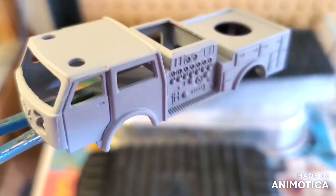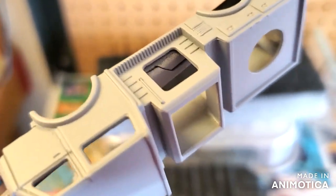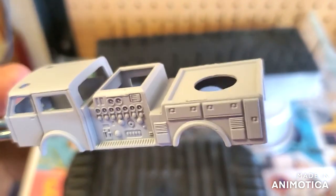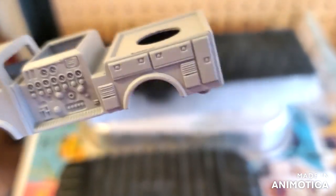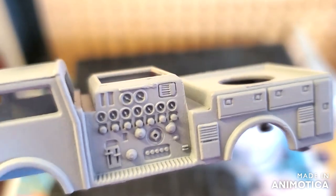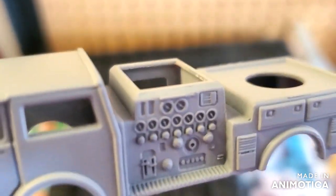All right, here's the fire engine getting ready to put a coat of red on it. This should come out very nice when I'm done — good detail on this casting. That's amazing, all right, stay tuned.